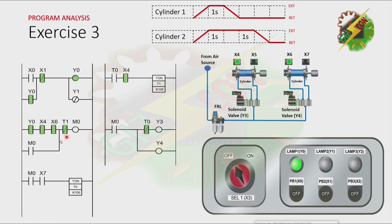And as you can see here, M0 will turn on again, and the cycle will repeat. And the only way to stop the cycle is by energizing X1 — we need to press PB2.